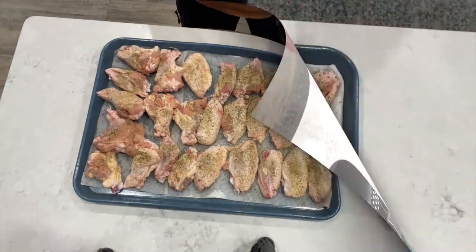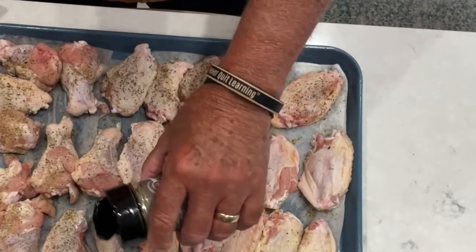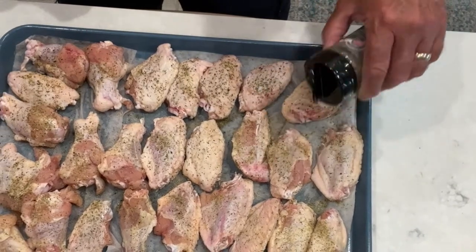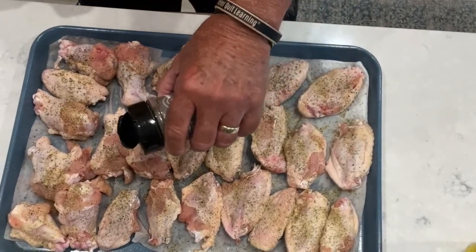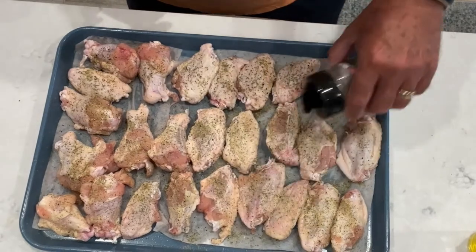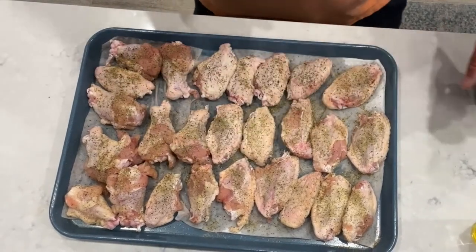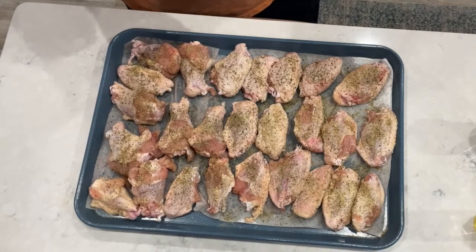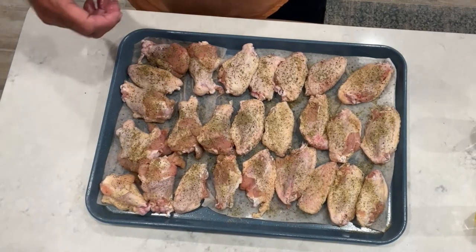Once we get these all coated up on this side, we'll flip them over and do the other side as well. Now we're getting that coat of Dizzy Pig SPG with Herb seasoning on the second side. Once we get this all coated up, we'll be putting these in the fridge and letting them sit overnight, uncovered, to hopefully dry the skin out a little bit. Then we'll fire that grill up tomorrow.